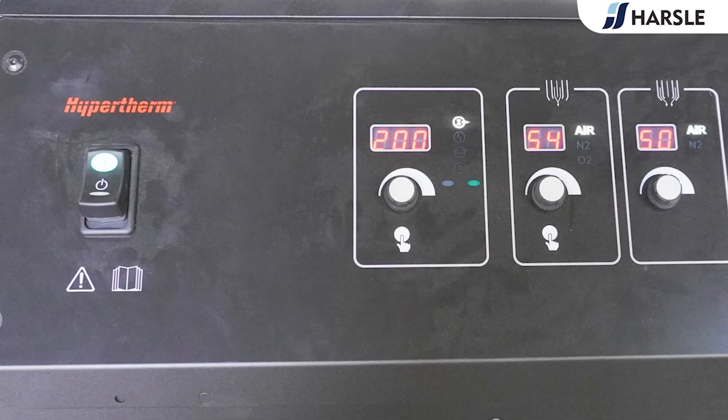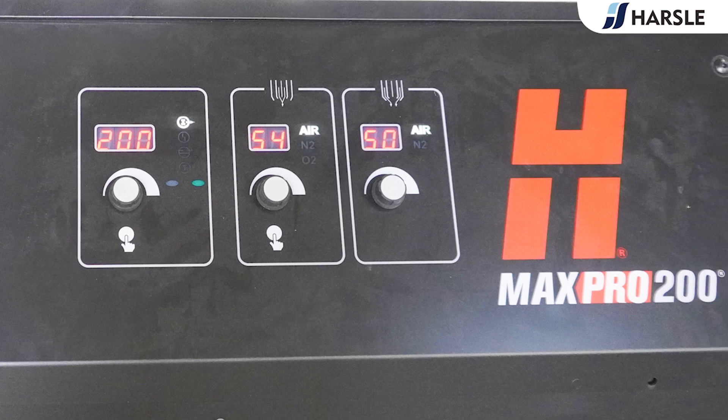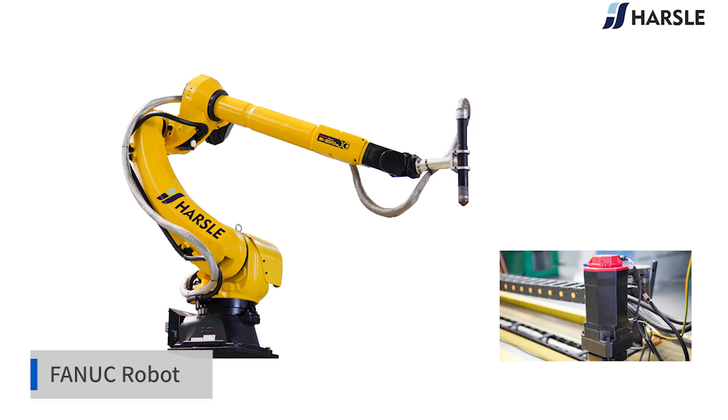Advanced consumable designs improve cut consistency and significantly increase consumable life, lowering the cost per part. With true bevel cutting technology, setups for new jobs are quick and results are accurate and consistent.